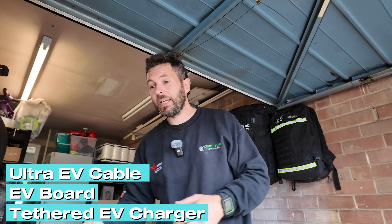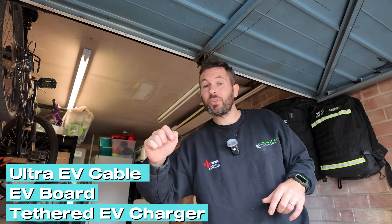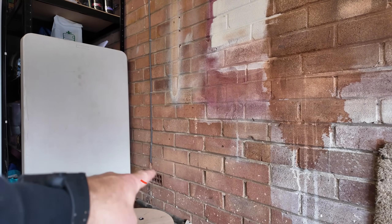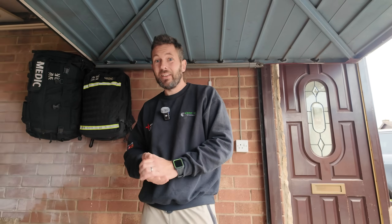The kit we're going to be using today: we've got our Ultra EV cable, a dedicated EV small board with surge protection device installed, and a tethered EV charger. The plan is to bring our cable in around about here, clip it down the wall, go through an angle and pick up on the outside, then install the EV charger around this location. The reason for that position is because when you've got the Ranger over there and potentially a plug-in hybrid Defender, it gives you the best option for both.